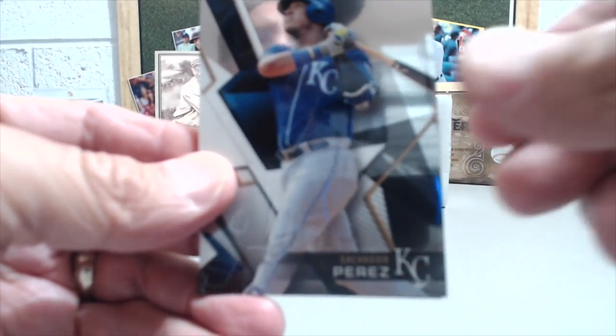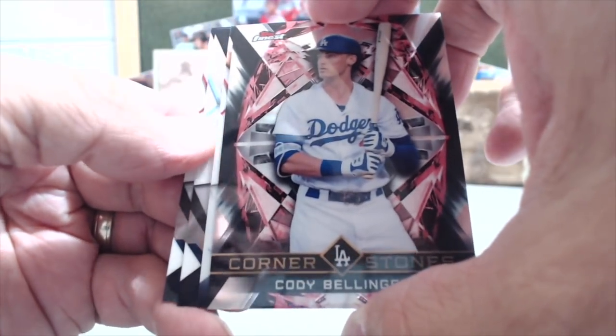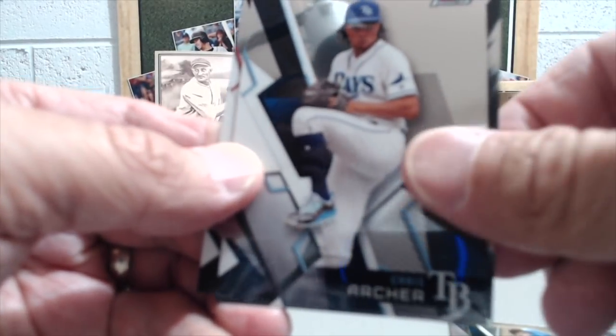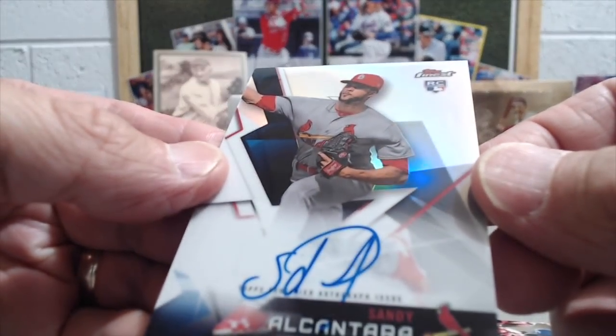There is something thicker in here — so it could be an auto. It could be one of the Finest firsts. Nope, it's an auto. So Salvador Perez — nice. There's Cody. You get the Cornerstone autograph. Chris Archer. Bryce Harper. Then back to our Cody Bellinger. Let's see if we get the camera to focus a little bit better here. So it's going to be Sandy Alcantara. He signed the autograph right over the name — you can see the pen right down there.